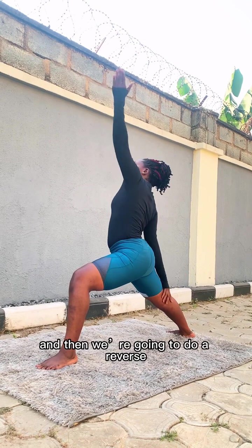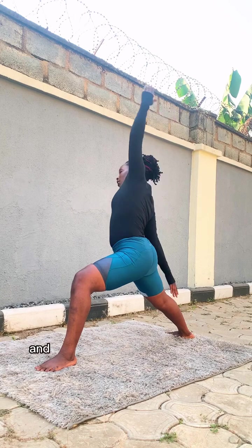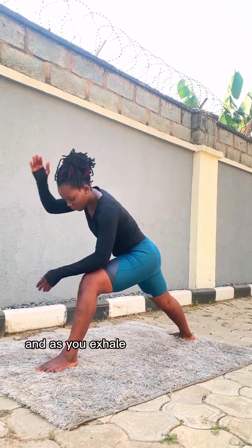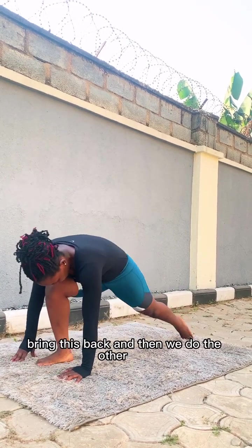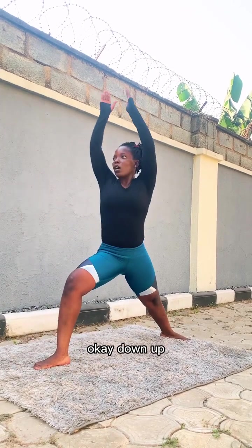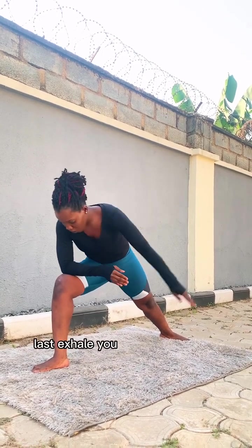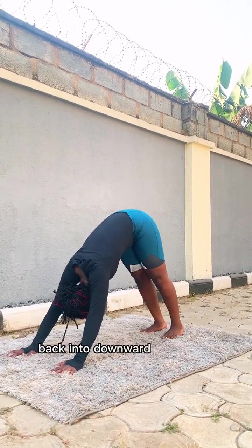Exhale, face this way, change your arms out to the side. Then we're going to do a reverse — tuck your body to the right, then bring it forward, hand up, and as you exhale bring your hands down on this leg. Bring this back, and we'll do the other side. Up, exhale to the side, then reverse — exhale to the side for a side bend. Then bring your palms back down into downward facing dog.